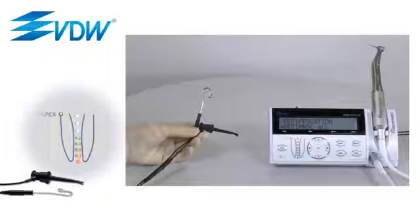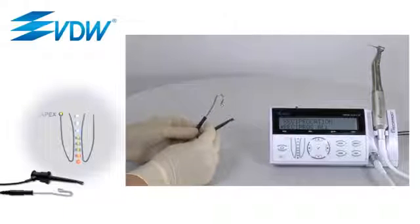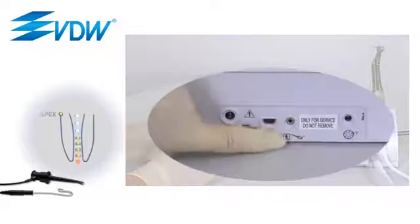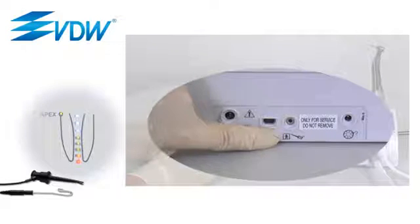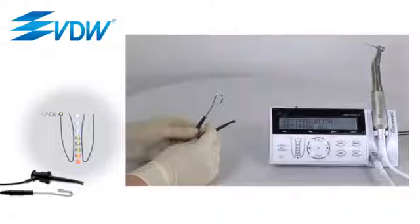In order to use the integrated apex locator, connect the two measuring cables — the lip clip cable and the file clamp cable — with the central unit. Symbols at the back of the device show which cable goes into which socket. The apex locator is not activated by a separate switch, but by direct contact of the two electrodes.